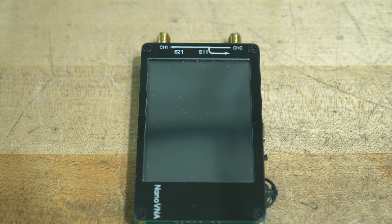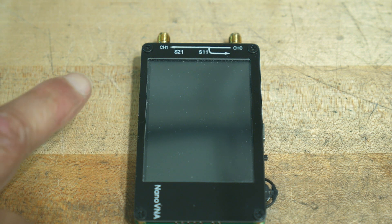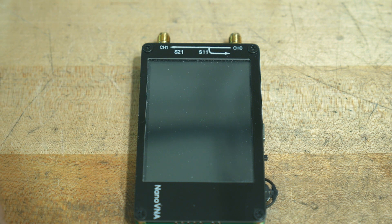I'm going to attempt to describe how this thing works, and specifically how a vector network analyzer works.